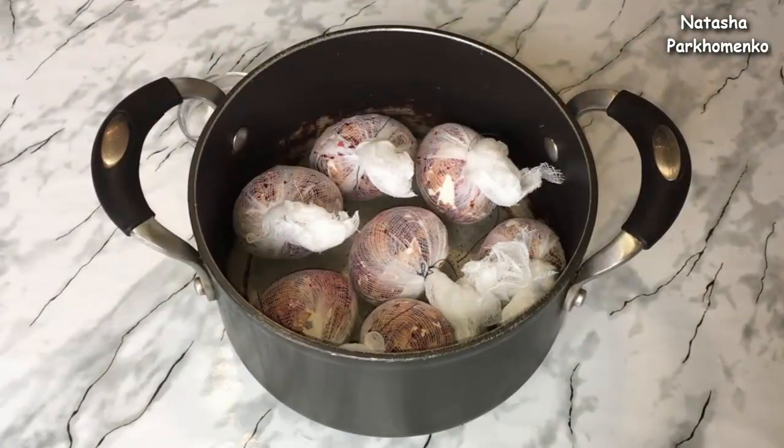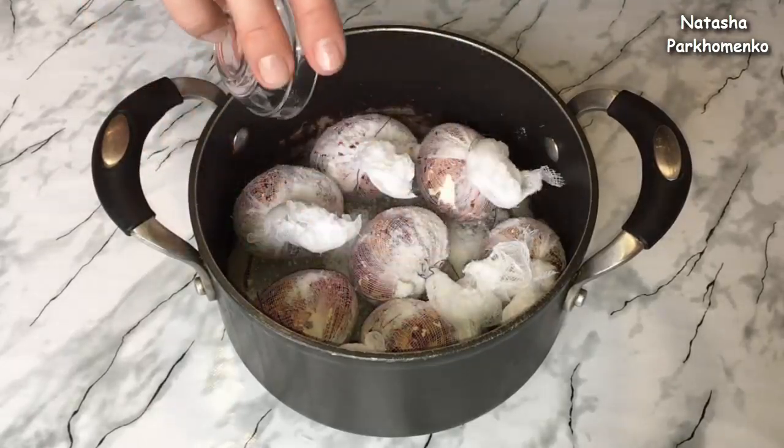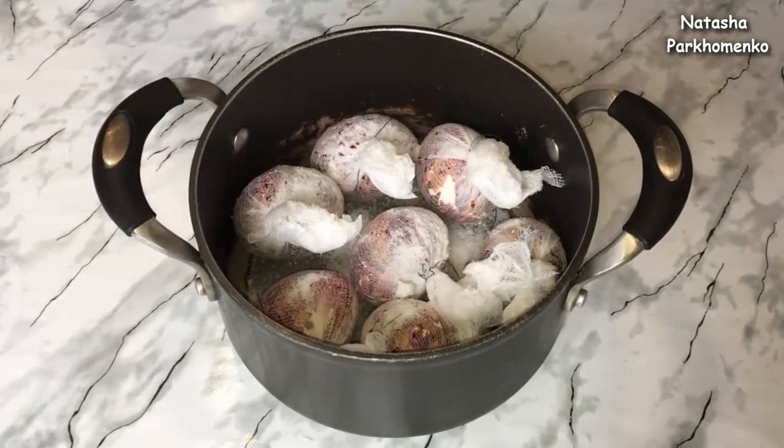Подготовленные яйца я переложила в кастрюльку — это старая кастрюля, я в ней уже ничего не готовлю, использую именно для таких целей, так что строго не судите. К яйцам добавляю соль, чтобы яйца при варке не треснули. Если яйцо будет надколото или немножко треснутое — оно однозначно треснет при варке. Так что яйца выбирайте максимально целыми. Яйца заливаю водой — нужно, чтобы вода полностью покрыла яйца. Использую обычную холодную воду.